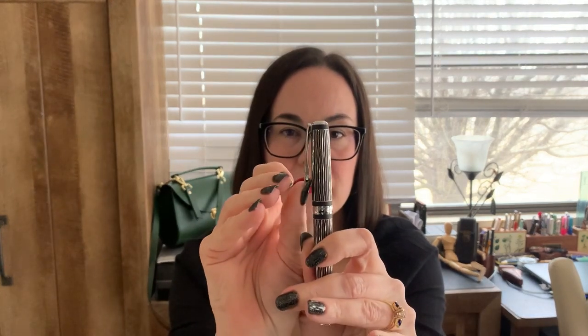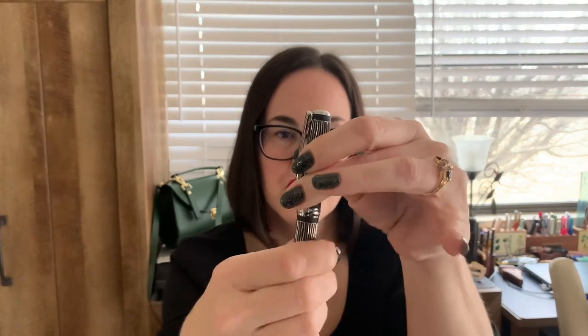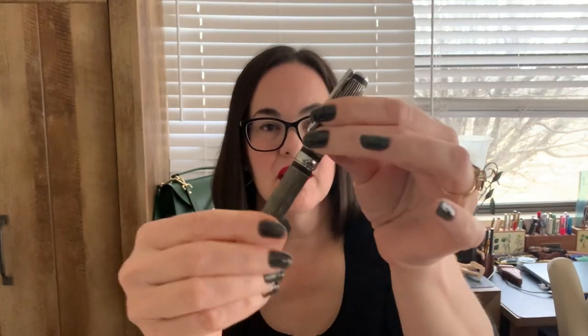The Diplomat Excellence comes in other versions. This is the A Plus, which has some deluxe features such as a spring-loaded clip. It also has a twist-off cap — it's just the smallest turn. Really cool.